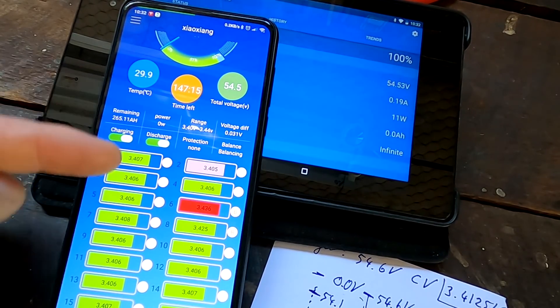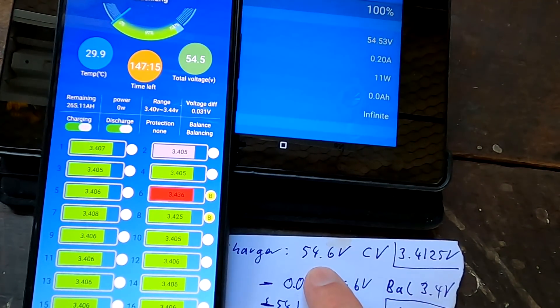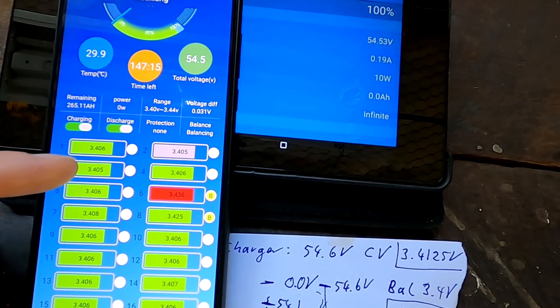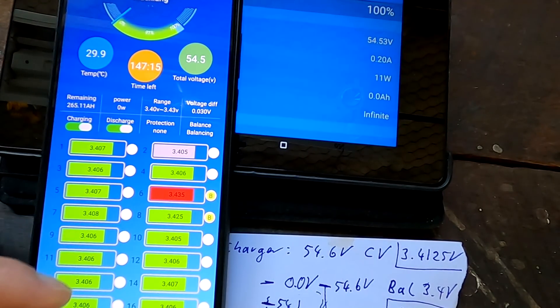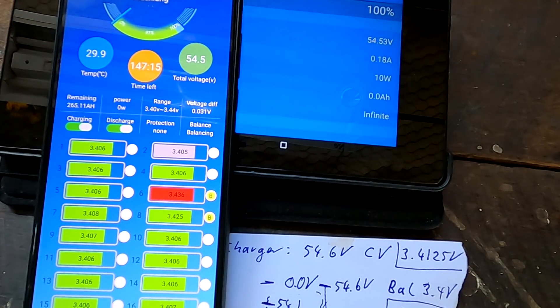I changed the balance settings of the BMS to 3.41 volts, which is the cutoff voltage — the charger charges to 54.6V, which is 3.41 volts per cell. It's now been three and a half hours since seven o'clock and the cells are still not all at 3.41V, except six and eight. Because we're charging with very low current, it will take a long time to see these cells rise to 3.41.